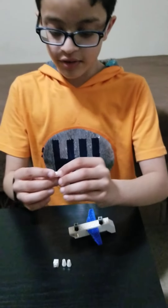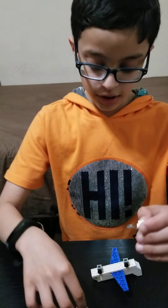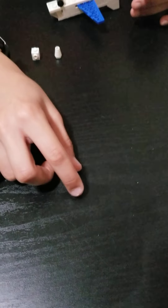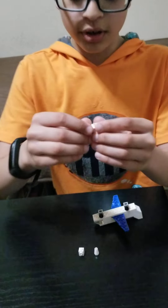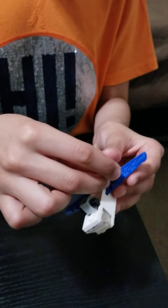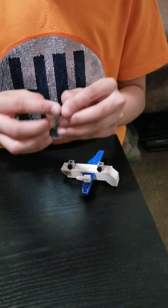Now for the engines. I have a 1x1 brick that has only one hole on the sides. I'm going to take this 1x1 cone and stick it onto the top of this brick. Now the engine is ready. I'll put it on this dot right here on the wing, and I'm going to do the same thing on the other wing now.